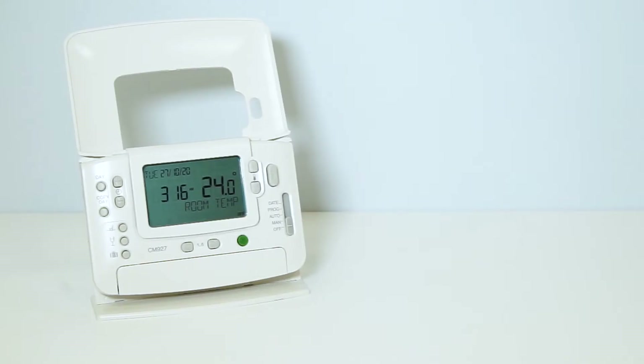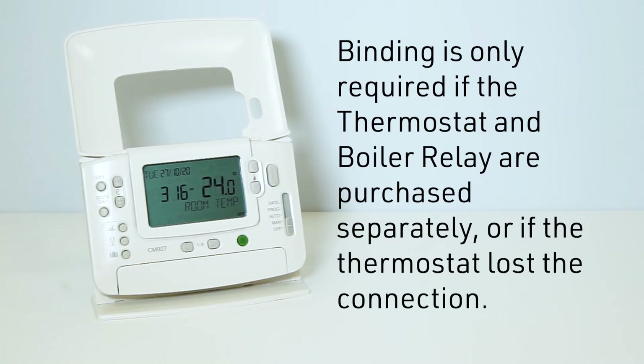In this video, we will describe the binding procedure of the CM927 and CM921 wireless programmable room thermostats with the BDR91 boiler relay. The CM927 and CM921 wireless programmable room thermostats come prebound and ready to install. Binding is only required if the thermostat and boiler relay are purchased separately or if the thermostat lost the connection.